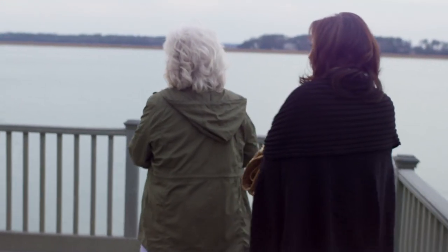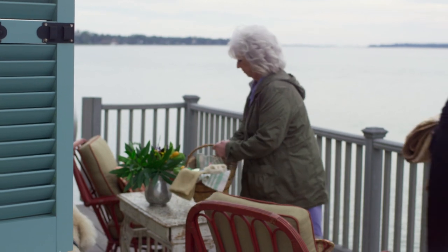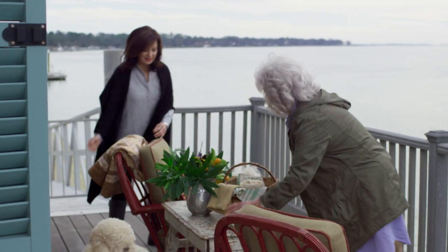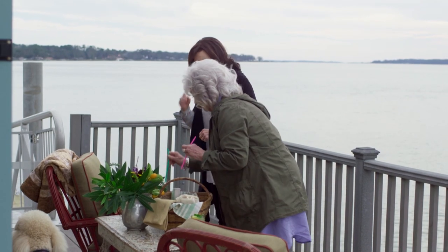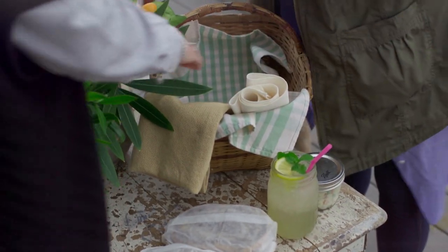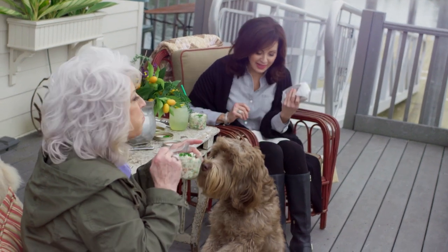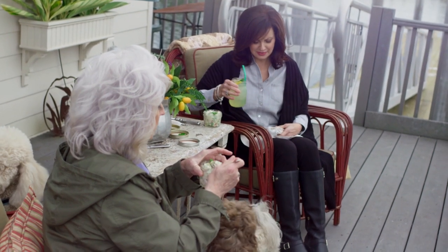Oh gosh, so pretty — so beautiful down here! Hopefully we'll have some dolphins swim by. Wouldn't that be wonderful? Lulu's ready — make yourself comfortable, sweet girl. There's our dessert. I need to try it! Lulu sees a sucker every time. She loves you so much, Sandy.